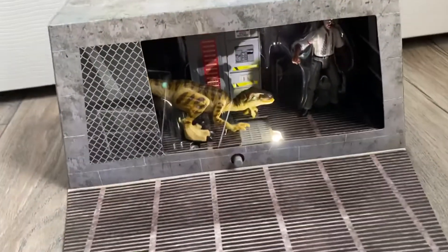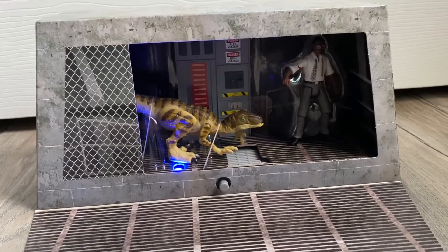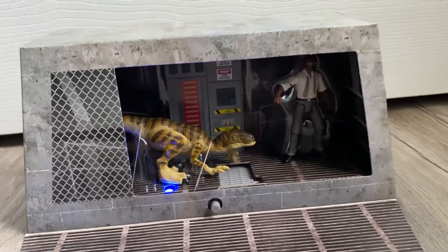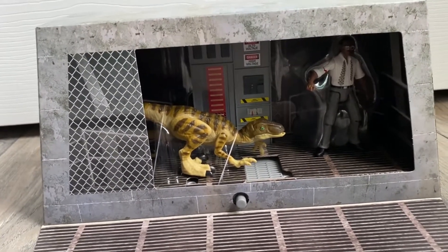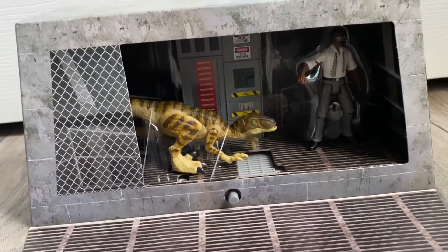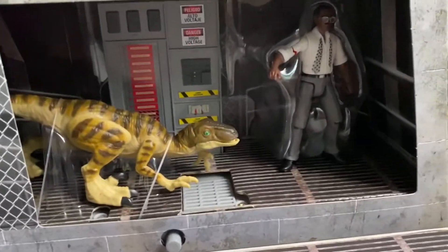'Hold on to your butts.' I like that it looks like lightning inside — I think that's super cool. My one complaint is I wish you could have the light feature work without him talking, because personally I don't really care for Ray Arnold. I don't know what the big deal about this guy is.